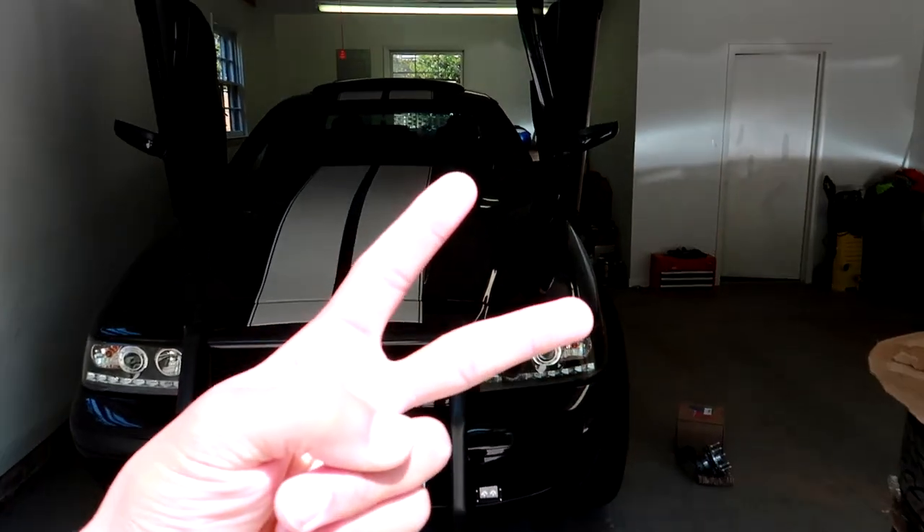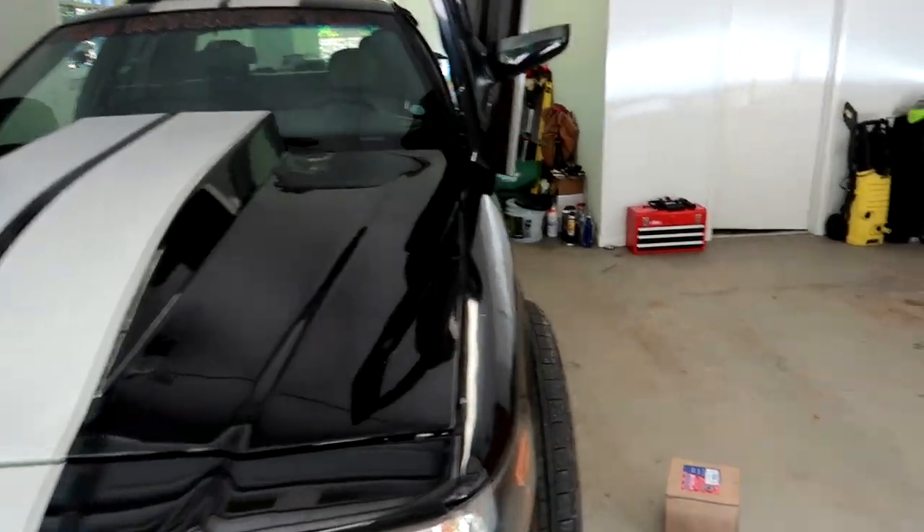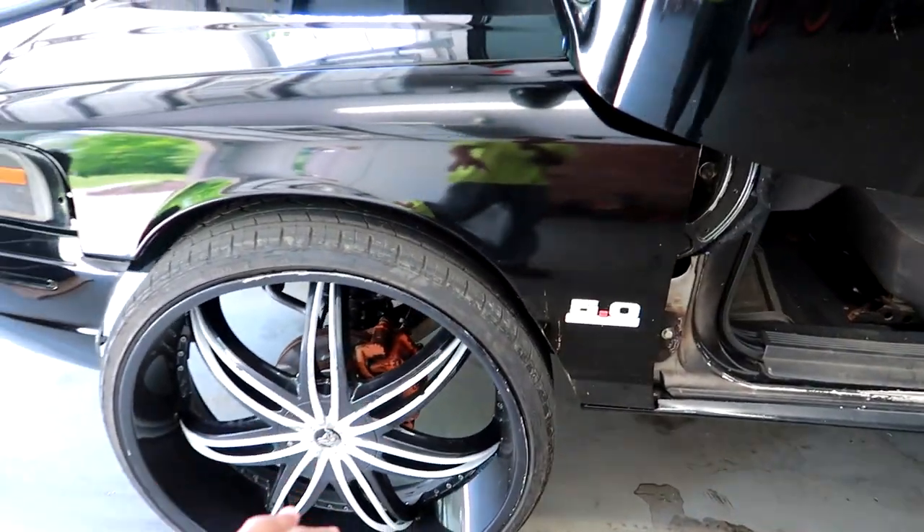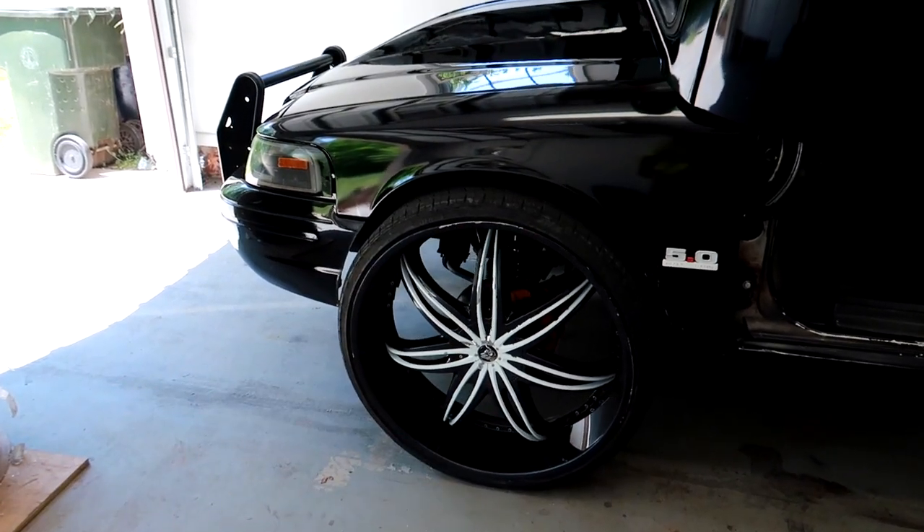What it do gang, it's your boy Two Time Moto TV and we're back with another video. Today we're gonna be changing a wheel bearing on the 2004 Crown Victoria on the driver's side.